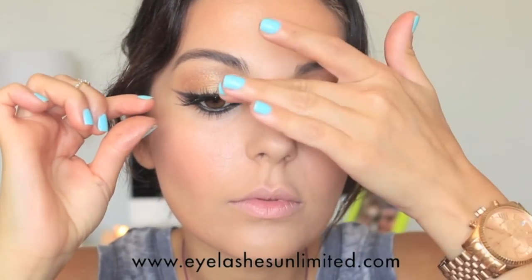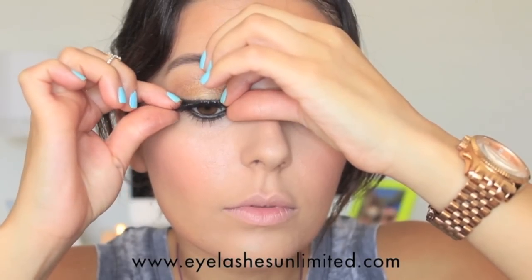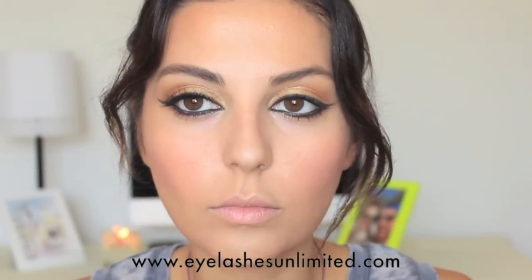Applying Colossal mascara on both top and bottom lashes. Now I'm going to apply two sets of false eyelashes — both Ardell lashes — applying them as close to my lash line as possible. I also decided to do a giveaway and select three winners who will win $20 gift cards to Eyelashes Unlimited, which carries all Ardell lashes. It is open worldwide, so anyone can enter. I'll have a link in the description box that will take you to my blog where all the information will be.